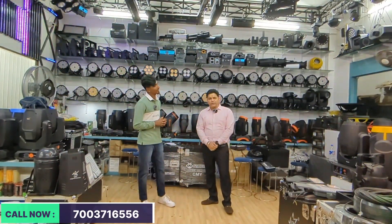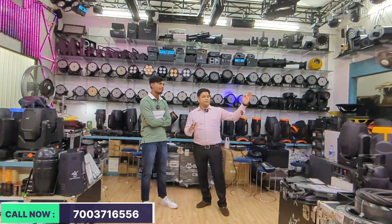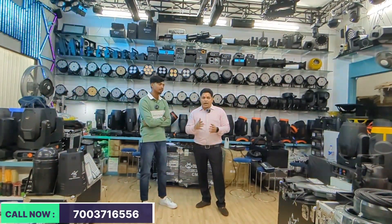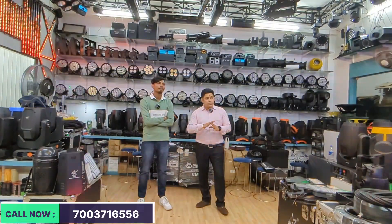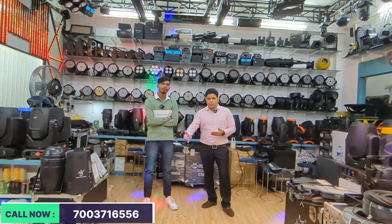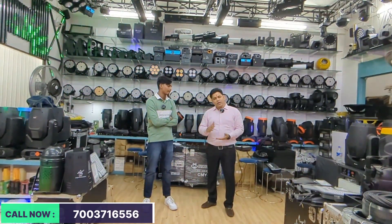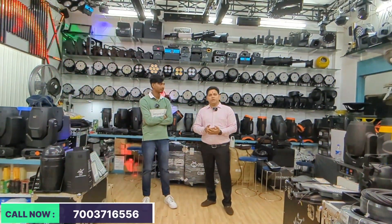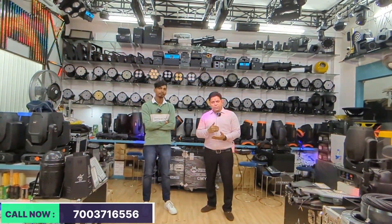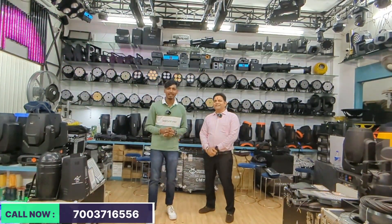My name is Chintu. My name is Prosound Solutions. LED power, sharpies, and all new varieties are featured in this video. You can tell everyone to come and see all the varieties. If there are any queries, you have a number on WhatsApp. We have all the answers for you. I have told you everything — let's start the video.